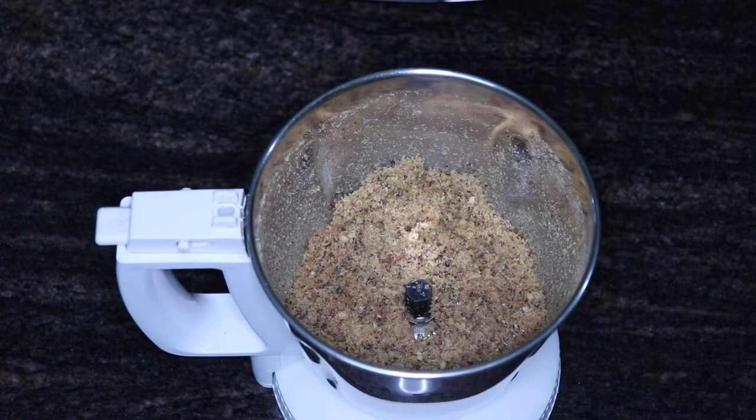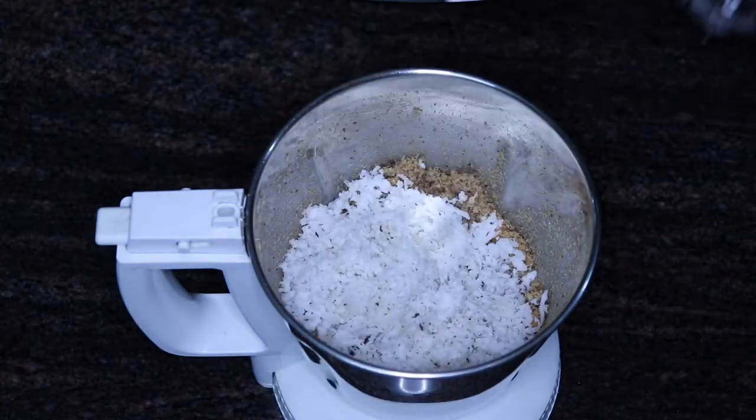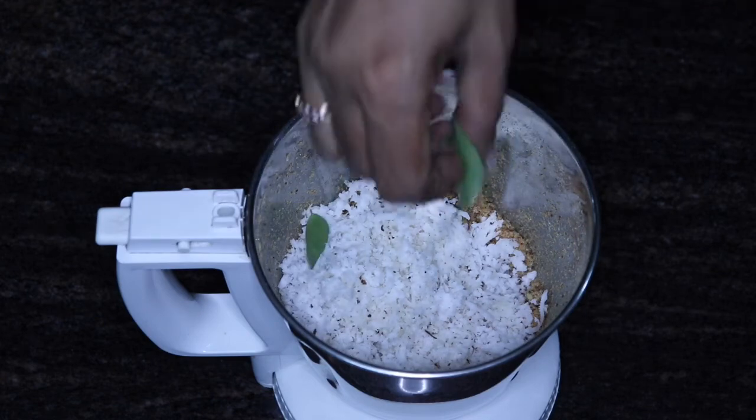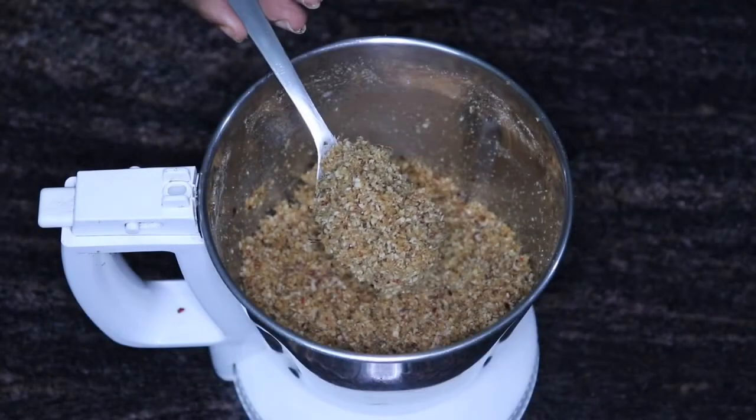We are going to cut it up into pieces and mix it up.